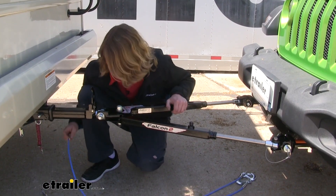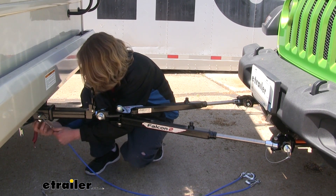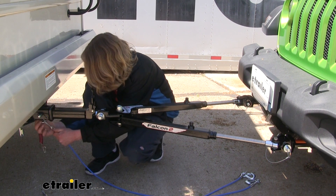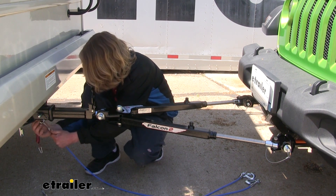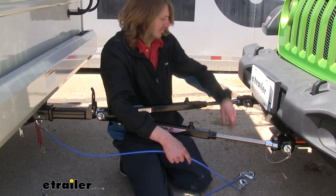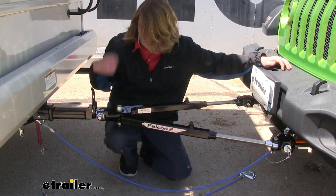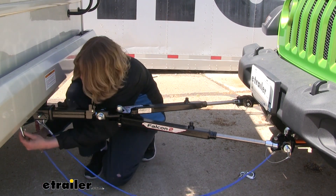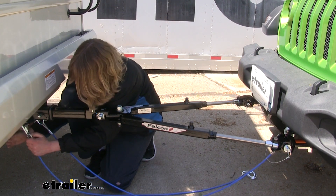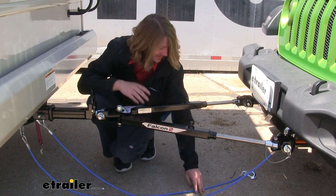You can then make the rest of your necessary connections, which includes your safety cables. Make sure that you cross your safety cables from side to side. We've got the passenger side hooked up on our motorhome, and we're going to connect the other end of our safety cable to the driver's side of our base plate. We'll hook up the other one in the same way, just opposite — going from driver's side to passenger's side.